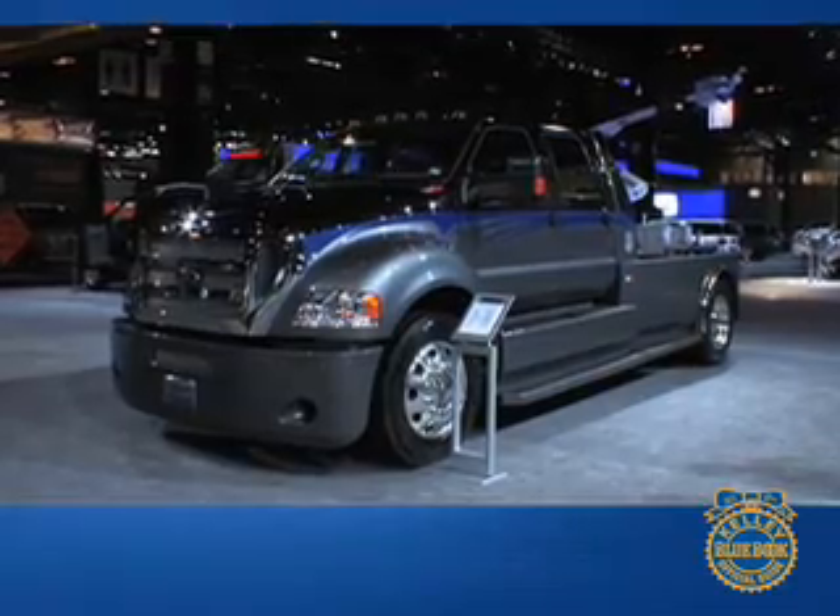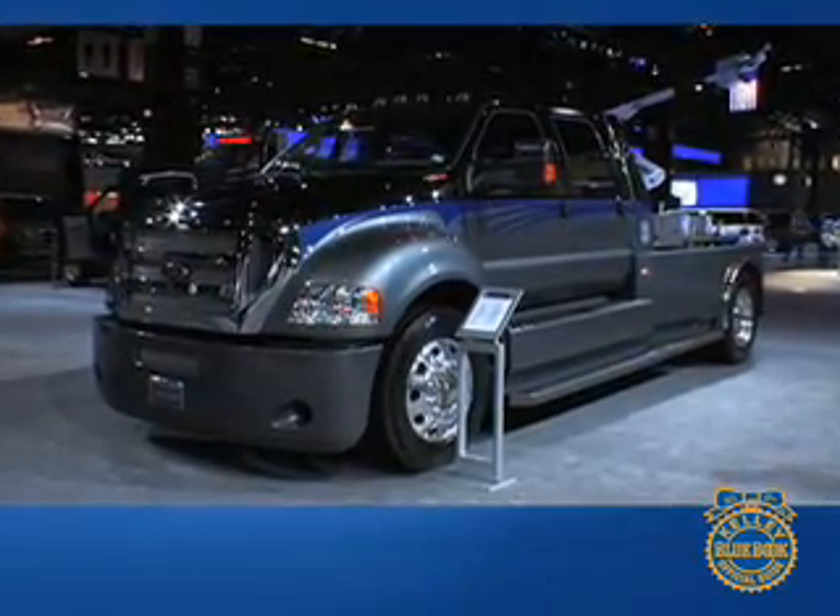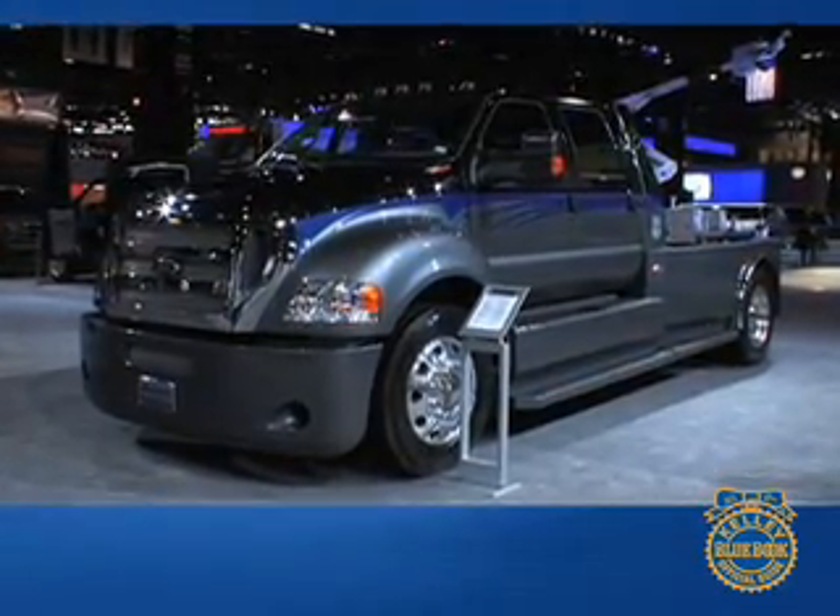At the Chicago Auto Show there's a lot of eye candy, but this one just stopped us dead in our tracks. Brian Martin from the Chrome Shop Mafia, thanks for talking to us. We appreciate it. You got it — glad you like it. Keep it right here on KBB.com for more coverage of the 2008 Chicago Auto Show.